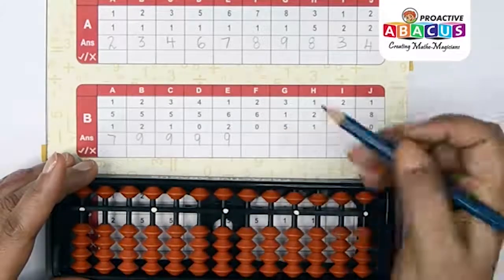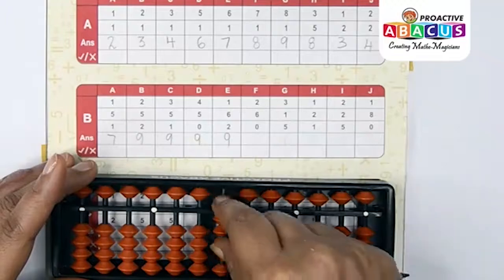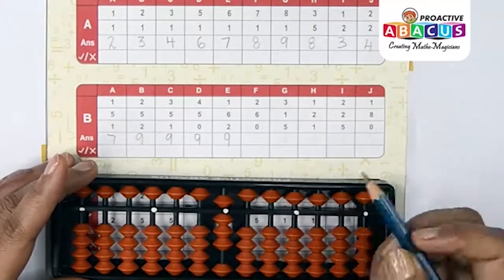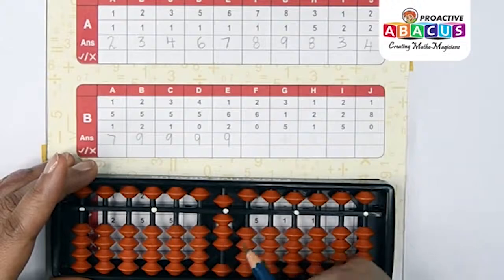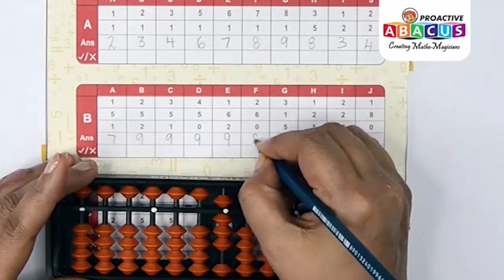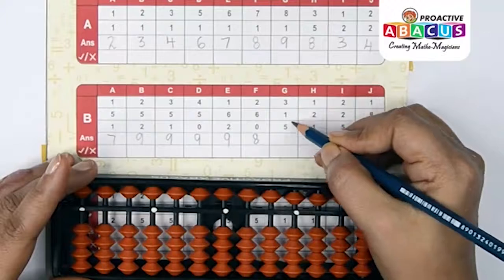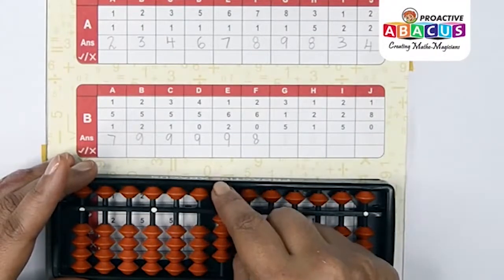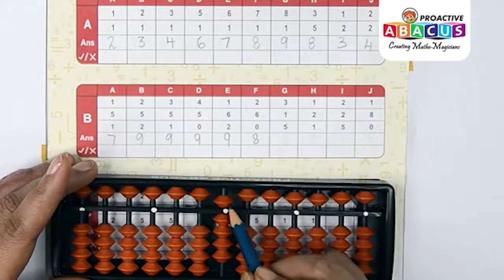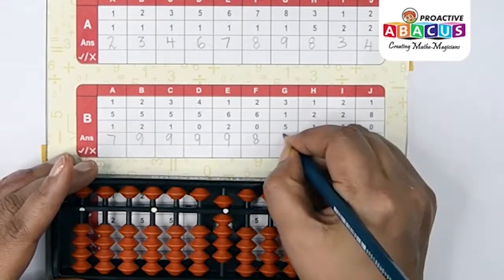Next sum: 2+6+0. Two with thumb, six with pinch, zero — answer is five, six, seven, eight — that is eight. Next sum: 3+3+1+5. Three with thumb, five with index — five, six, seven, eight, nine — answer is nine.